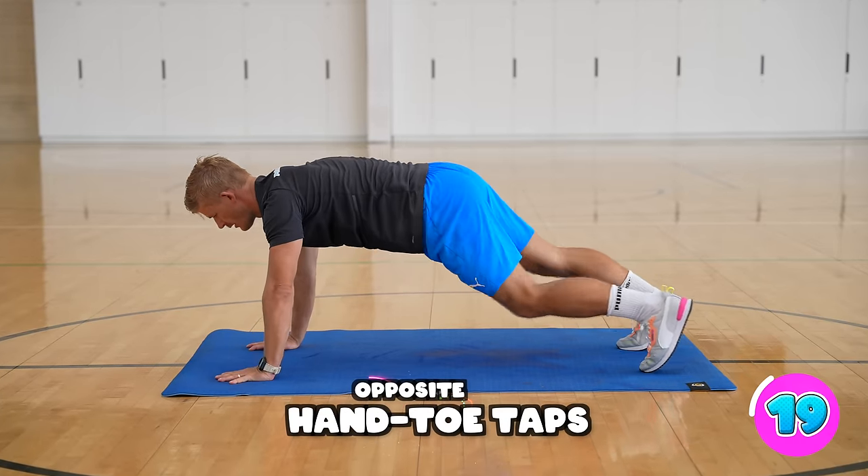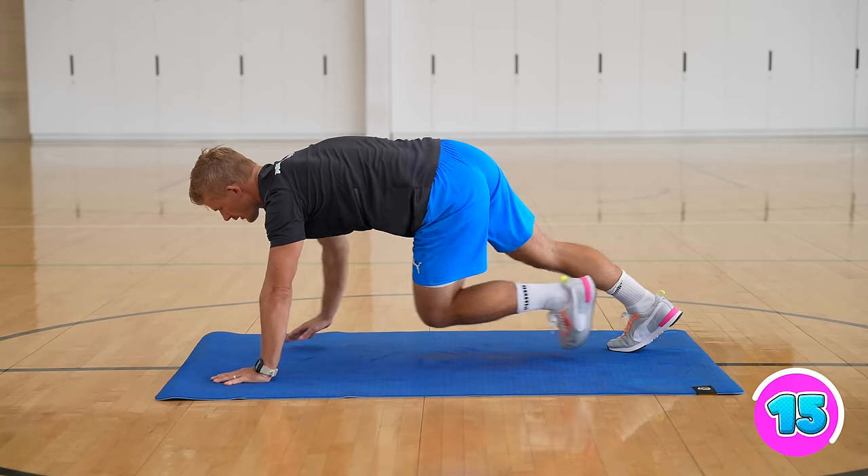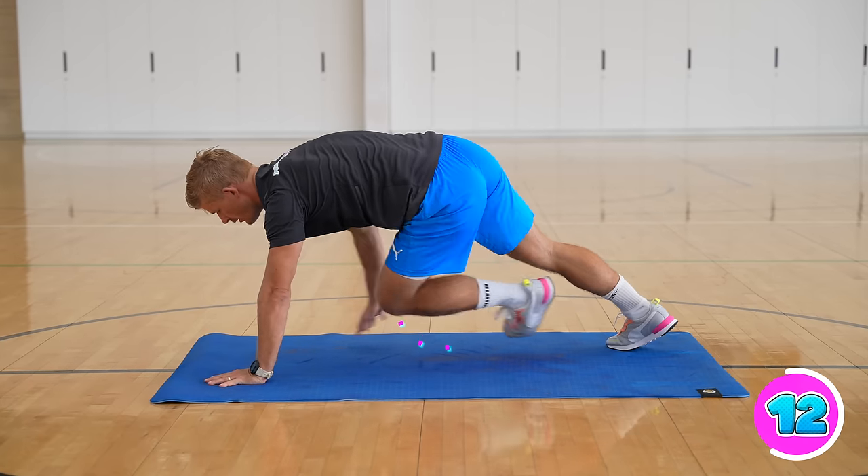For opposite hand toe taps, you're going to start in the push-up position and you're going to touch your opposite foot to your opposite hand, and then switch sides.